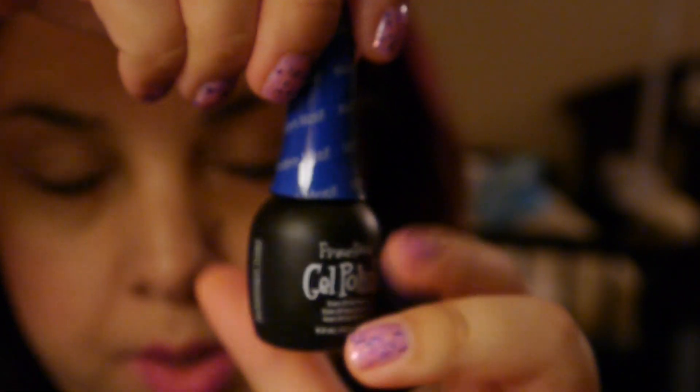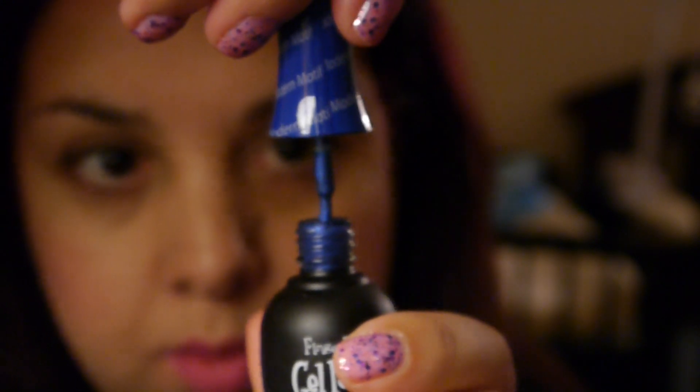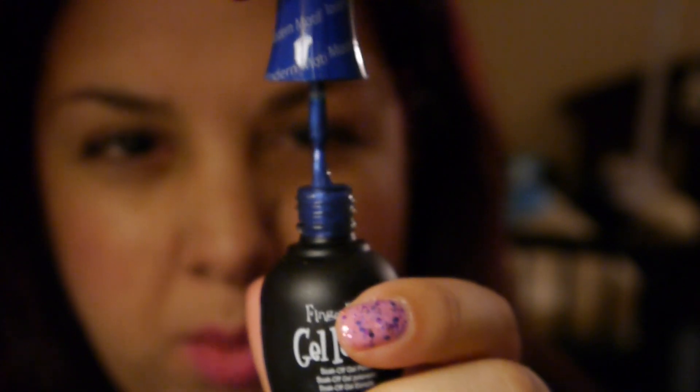And then we have 'Modern Motif,' which is a pretty kind of navy, cool blue — maybe royal, more like a royal blue.